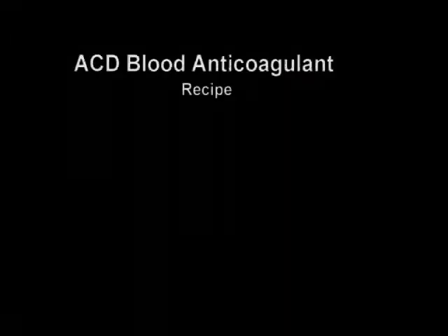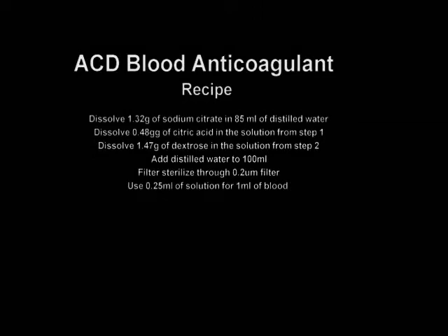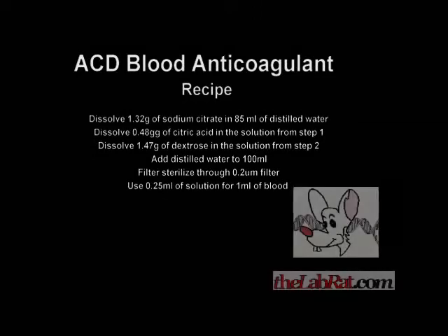In case you're in a pinch and need to whip up your own ACD solution, this recipe comes courtesy of the lab rat dot com.